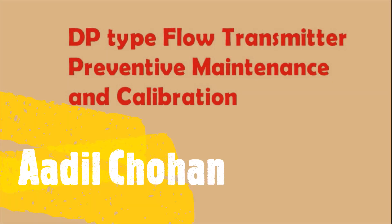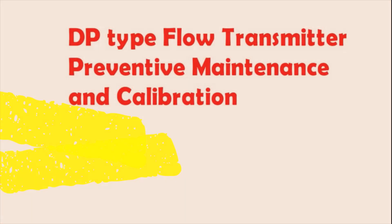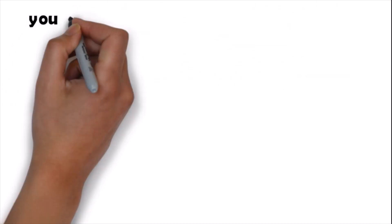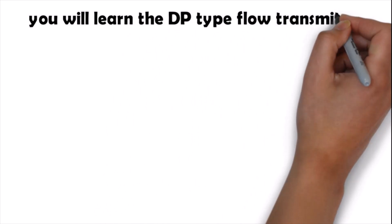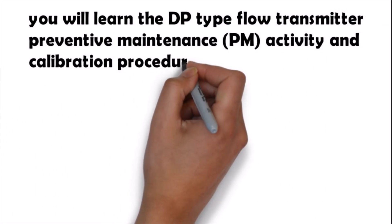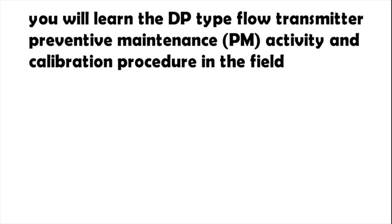Today our topic is DP type flow transmitter preventive maintenance and calibration. In this topic we will learn the DP type flow transmitter preventive maintenance activity and calibration procedure in the field.